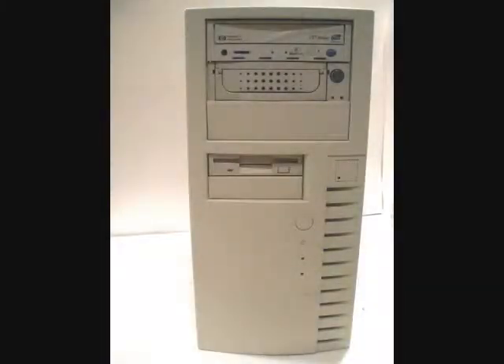Before the front bezel can be removed, the computer case must be opened. If you're unfamiliar with how to open the computer case, review our video for the steps on how to do this, and or visit our website.